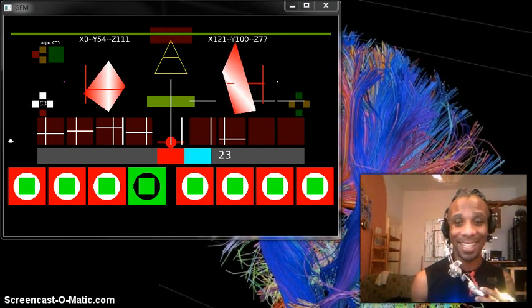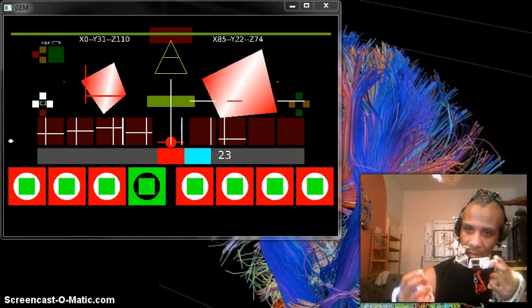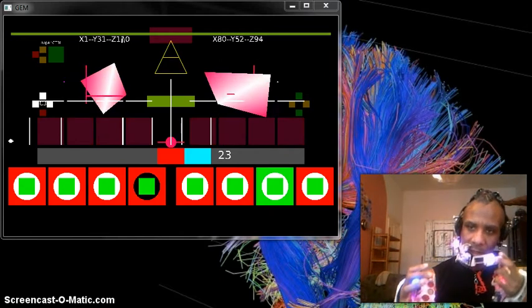Wow, that didn't take long at all, did it? Alright, so I got a mic working. Let's go here.